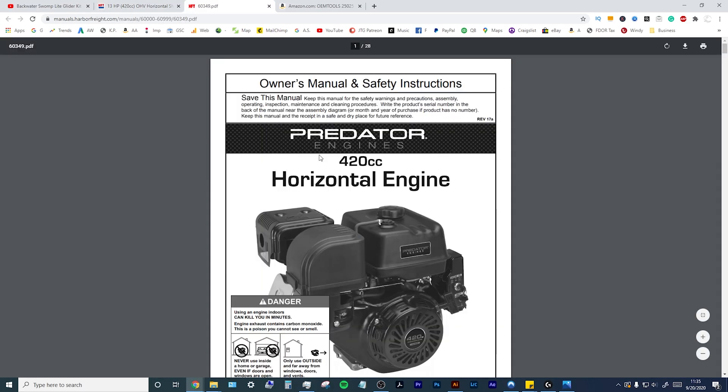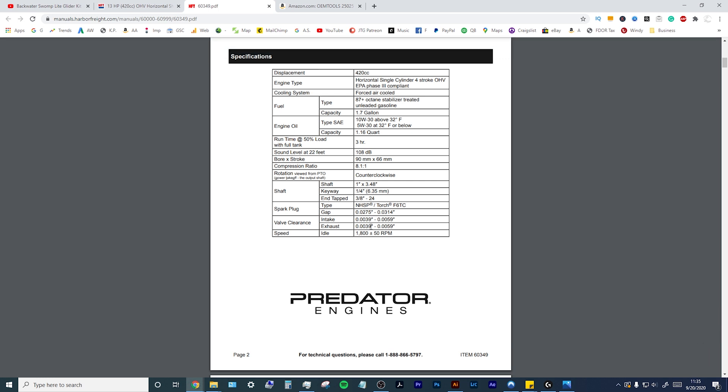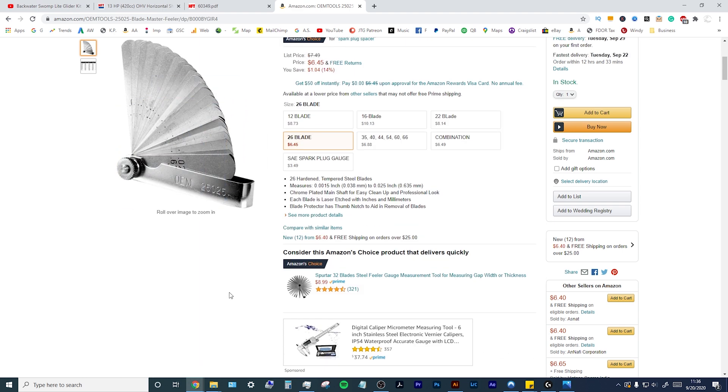The issue that you have with this predator engine — let's see if I can bring that up for you — model 60349. Go here to the valve clearance. Your intake and exhaust: the simplest way to check this is that the 0.004 gauge should fit, the 0.005 gauge should just barely fit, and then the 0.006 gauge should not fit at all. That's how you check if your valve clearance is proper. As you see here, the spec is 0.0039 to 0.0059 — that is your valve clearance. Make sure your feeler gauges can measure that distance; this one goes down to 0.0015, which is good, and goes up to 0.025.